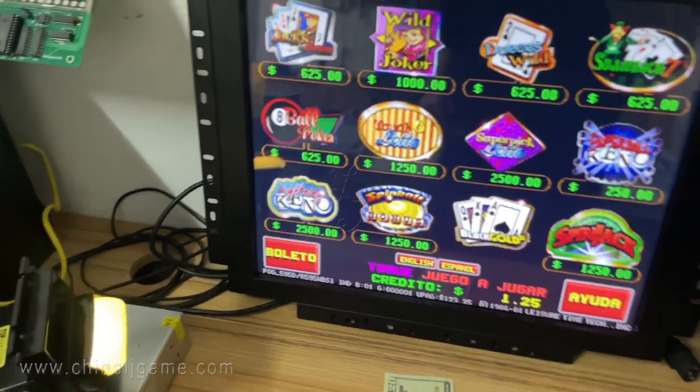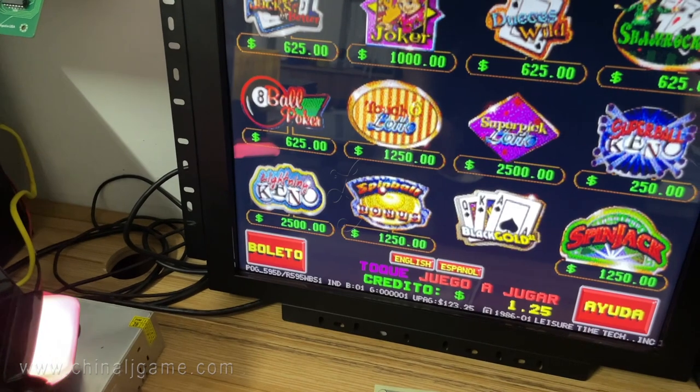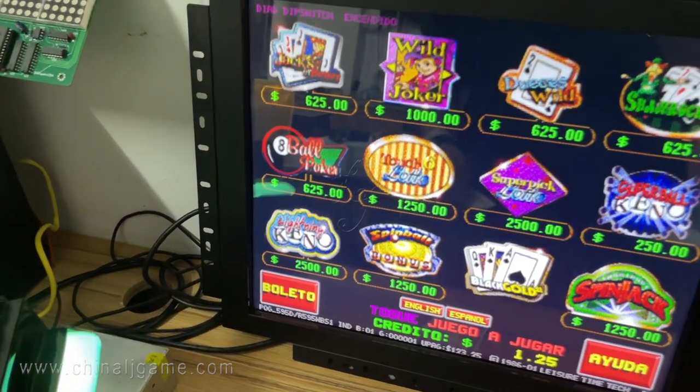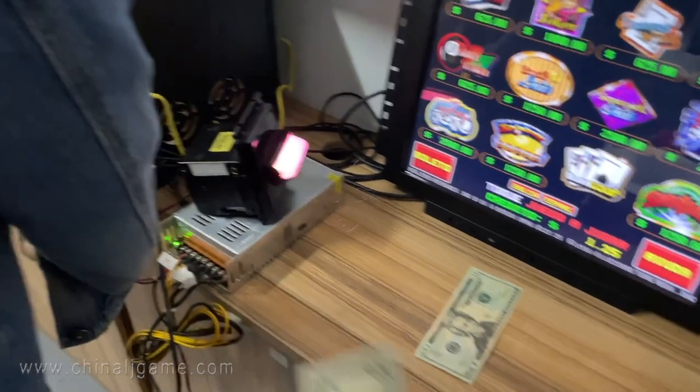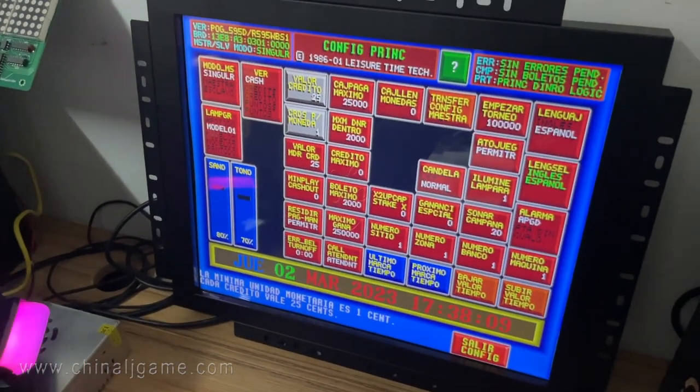Hey, the display is still showing incorrectly — five dollars is displaying as 0.1 or 1.25. Okay, five dollars is showing as one point something. Let's go to the system to adjust this.